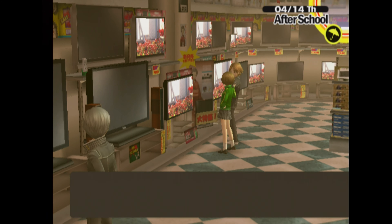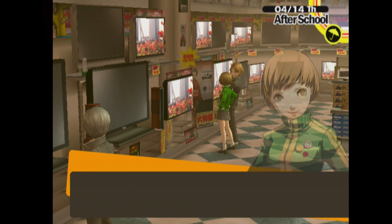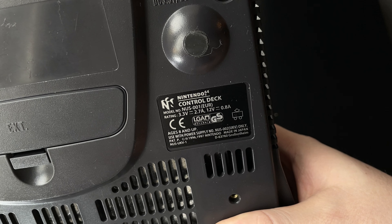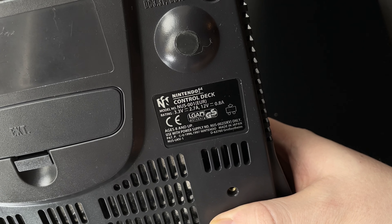Most modern TVs have no issues displaying either signal, but it's worth taking into consideration when choosing which region console you're buying. Consoles like the original Xbox can be modified to output either NTSC or PAL signal with relative ease. On the other hand, consoles like the Nintendo 64 are pretty much stuck with no way of changing the console's output signal.